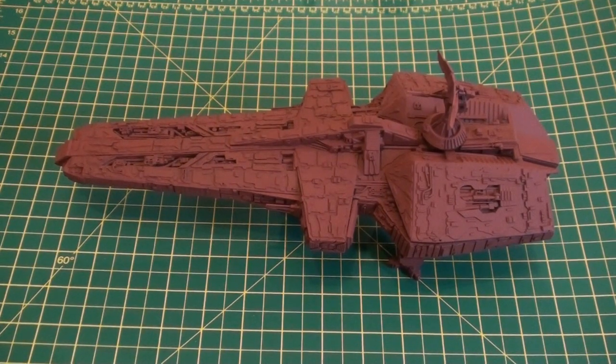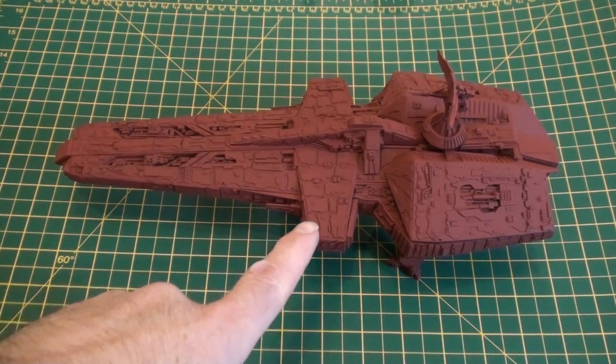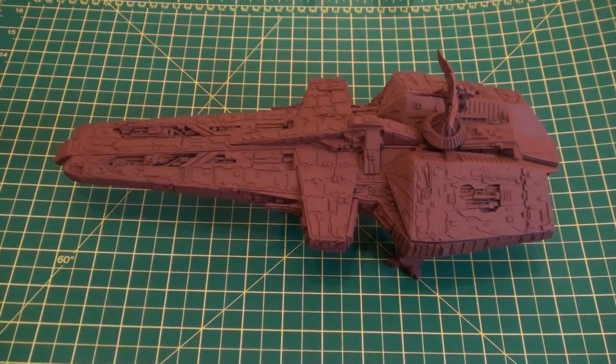Just a real quick update for you — as you can see, primer is now on, and with this red primer on it looks almost done, doesn't it? Certainly in some photos the Scorpio does look this brick red colour, and that is going to be the next problem in that no two photos of the Scorpio ever look the same. Depending on the lighting conditions it could look anything from a bricky red like this.